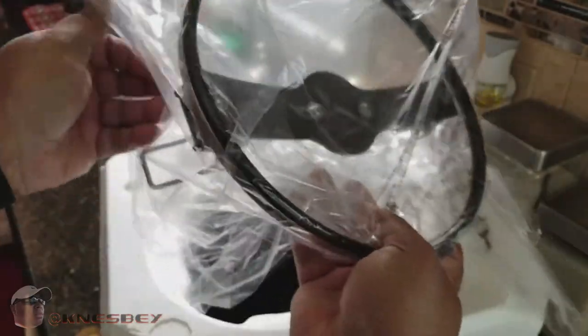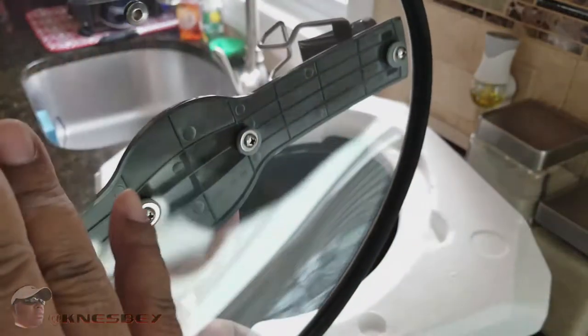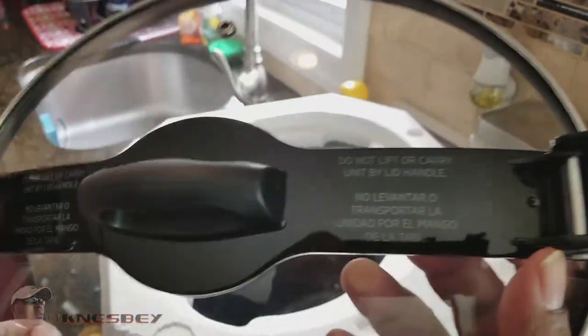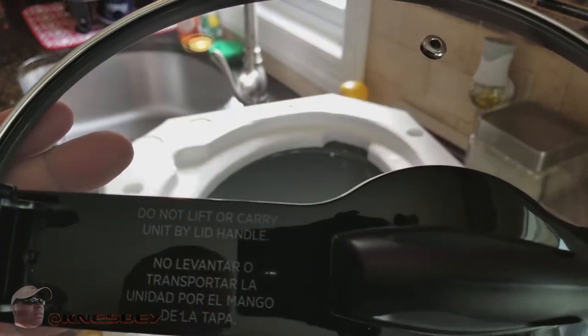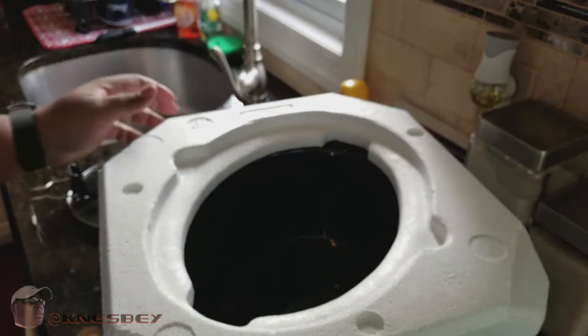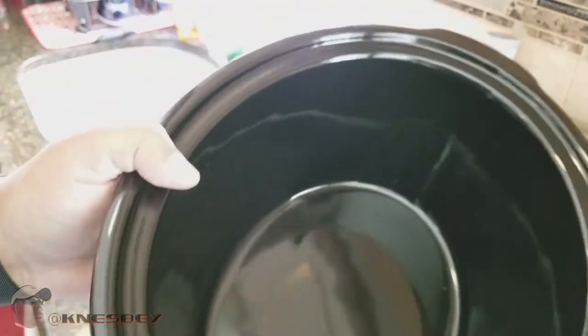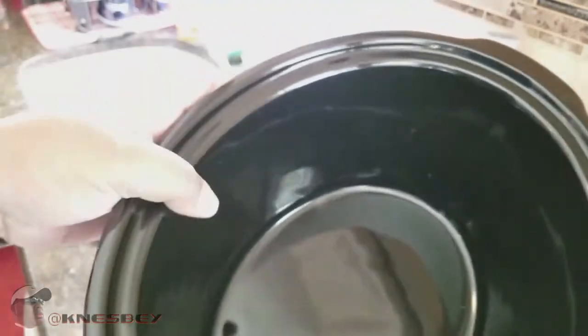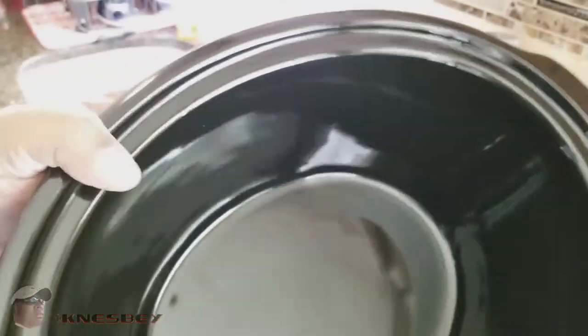At the top we have the tempered glass lid with locks on it and a nice rubber seal around the edges for an airtight fit. There's a warning: do not lift or carry the unit by the lid handle. Setting that aside, here's the stoneware — nice ceramic stoneware, feels sturdy, has some heft to it, probably about five pounds. It's a 6-quart pot.